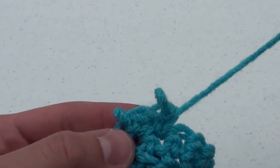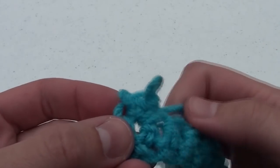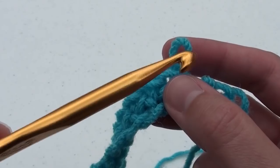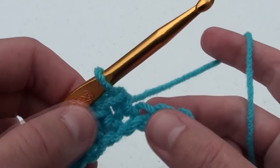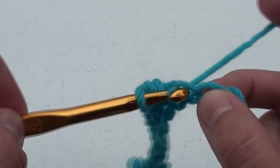If you should make a mistake, take your crochet hook out, then slowly pull out the loops. Once you have removed the loops, insert your crochet hook back into the main loop and begin crocheting again.